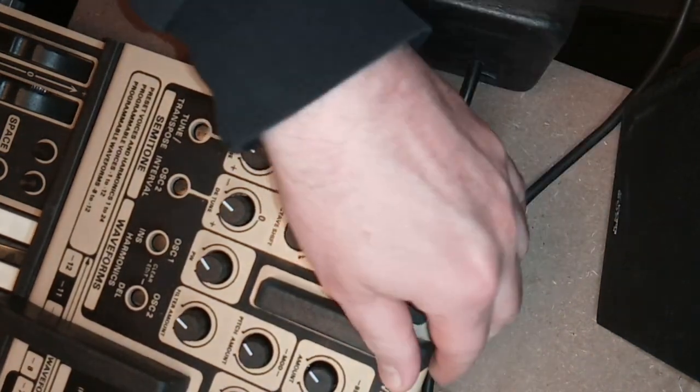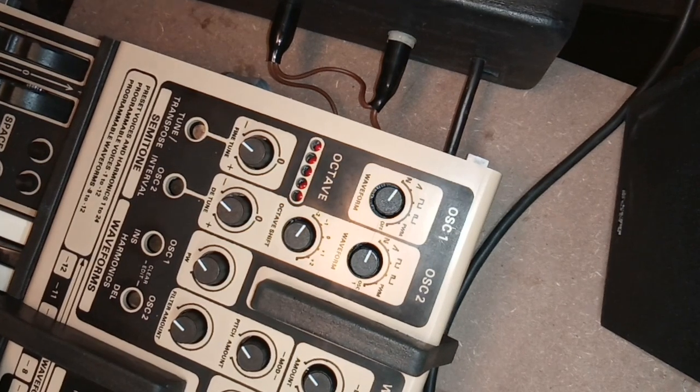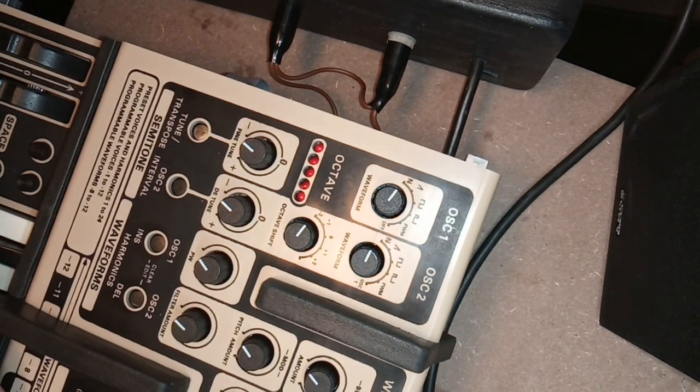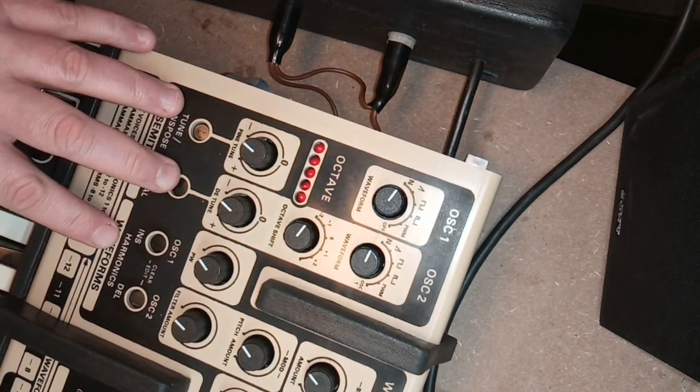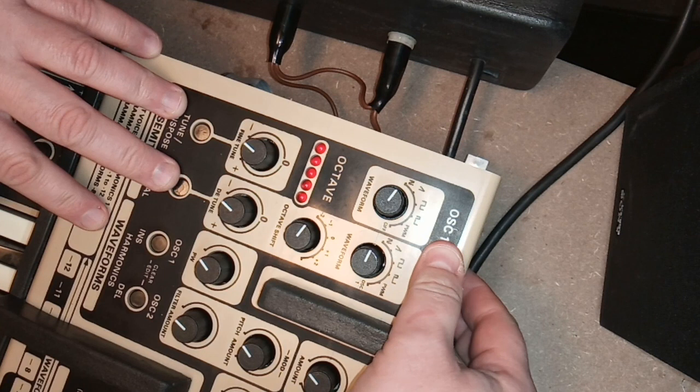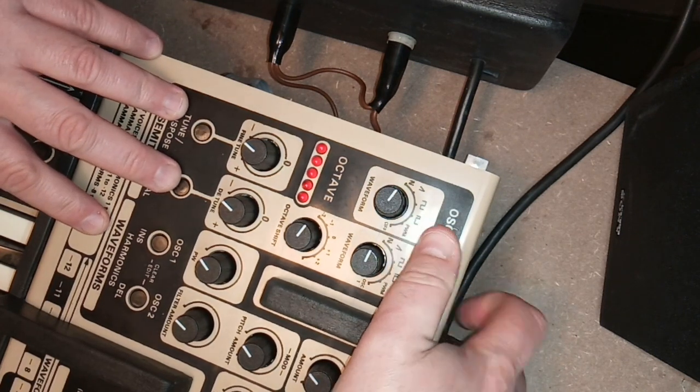But this concludes the repair saga of this Oscar — it's working now. On to other brave new adventures in repair land, where I yet again repair things I don't understand how they work. See you then.